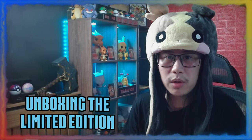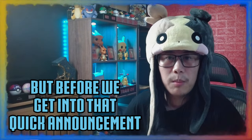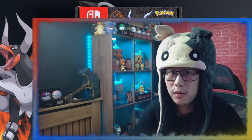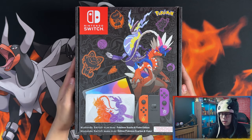Hello ladies and gentlemen, I'm Justice. In today's video I'm going to be unboxing the limited edition Pokemon Scarlet and Violet Nintendo Switch OLED model. Before we get into that, quick announcement: I will be bringing back gaming videos on my second channel, so if you're interested in gaming walkthroughs and gaming-related videos, head on over and subscribe. But with our first video, let's get it.